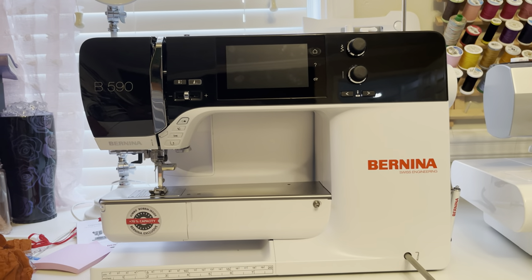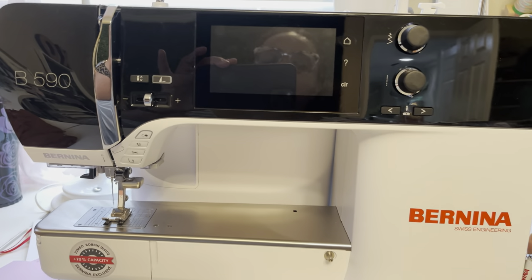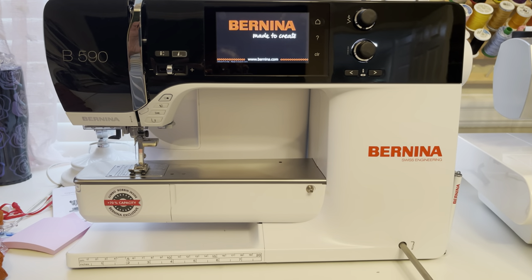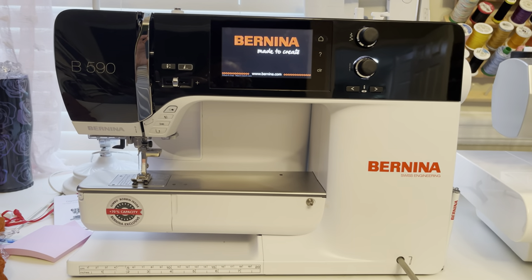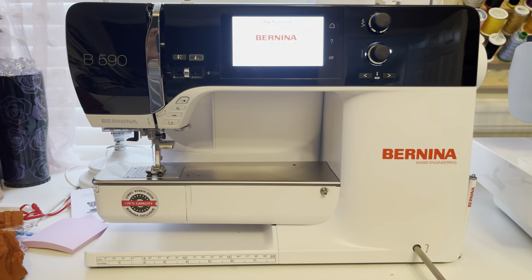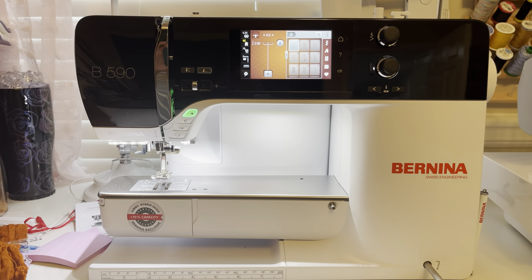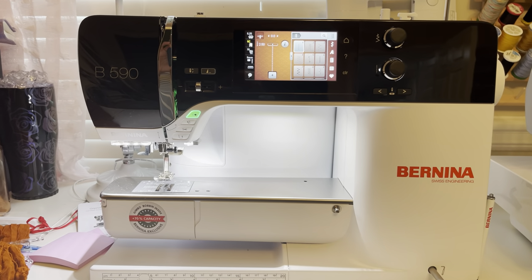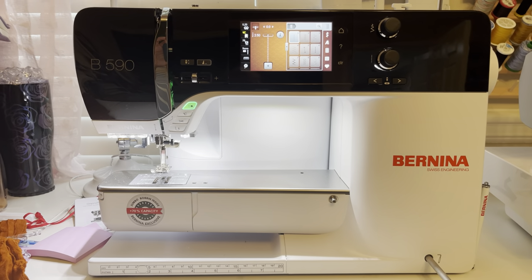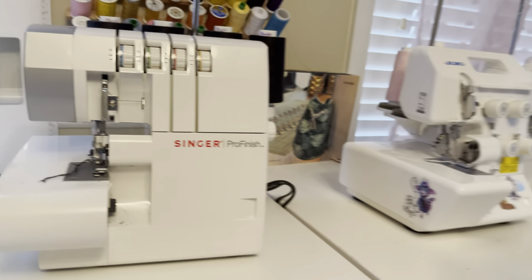Today I'll be using my Bernina 590 to make this dress. I actually do not have any matching thread right now, so I'm going to do this in white thread. For this project, I will be using three feet altogether: a ruffle foot to gather my stitches, a rolled hem foot, and the basic foot. In addition to my Bernina, I will likely be using one of my sergers to finish the edges so we do not have any fraying.